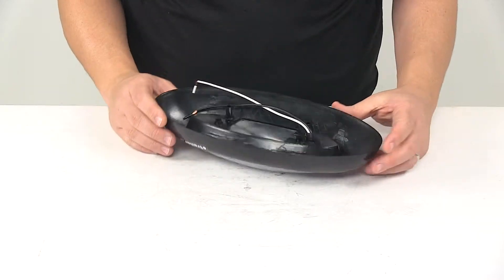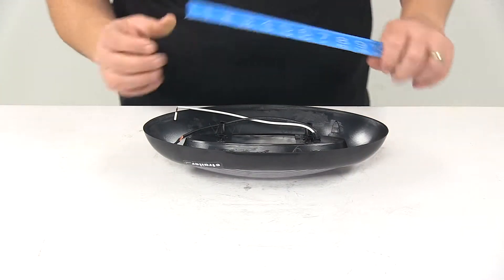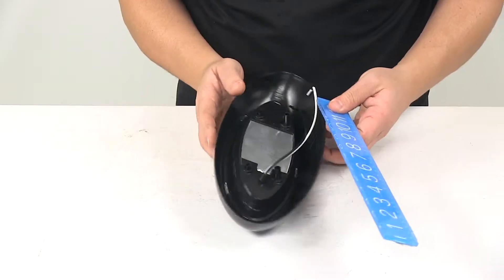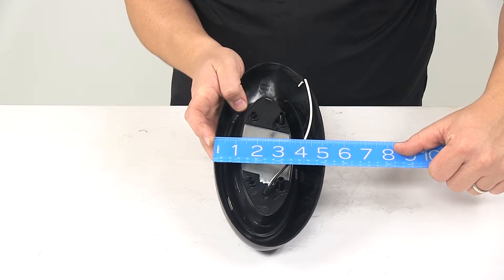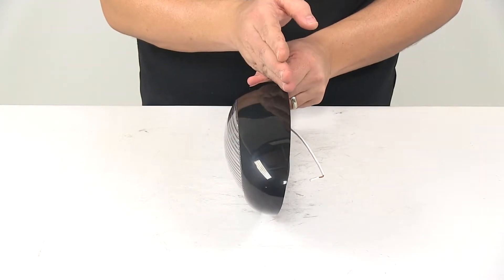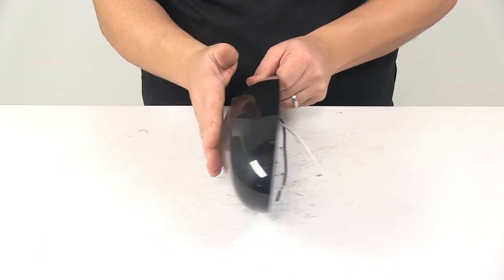A few measurements to go over quickly, then we'll hook it up to power and you can see what it looks like. Measuring edge to edge, the unit gives us 12 inches. Top to bottom is about five to five and one-eighth inches, and the overall depth — how far it sticks out from the installation surface — is about two and a half inches from the back of the unit to the outermost point of the lens.